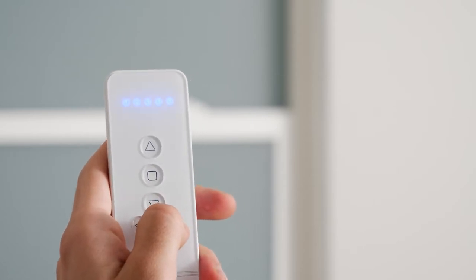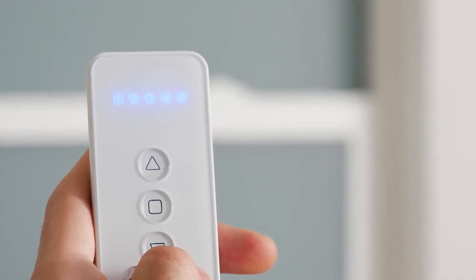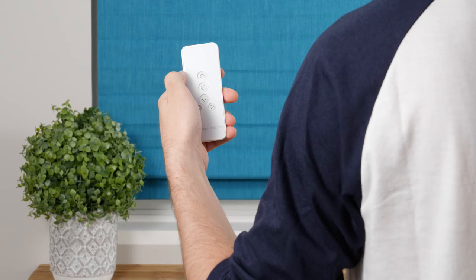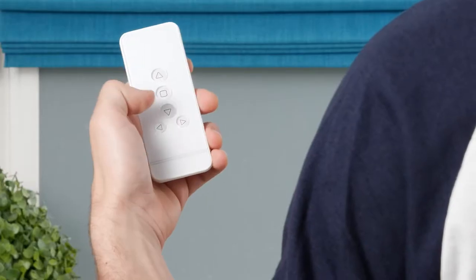If you want to operate all five channels simultaneously, increase or decrease the channel until all five indicators illuminate. Press the Up button to raise the shade, the Stop button to halt the movement at any point, and the Down button to lower the shade.